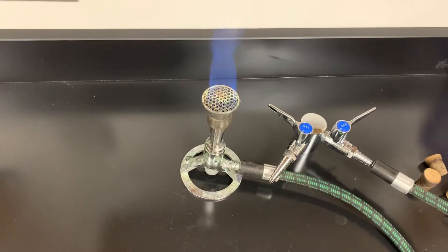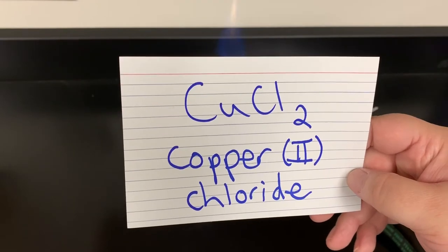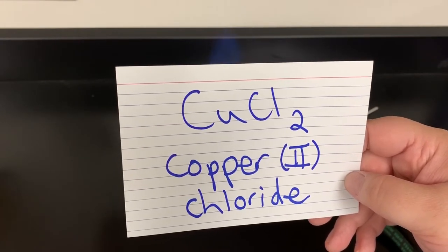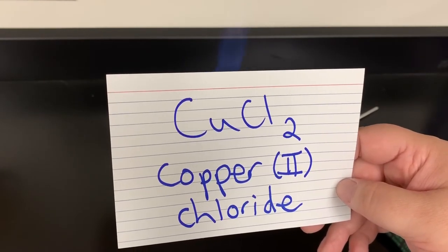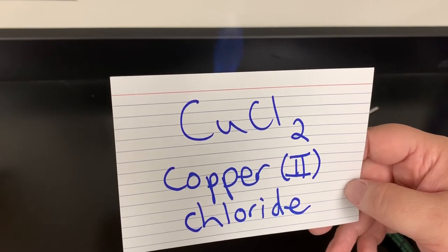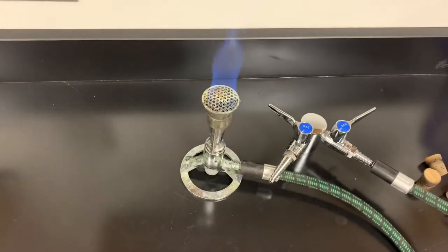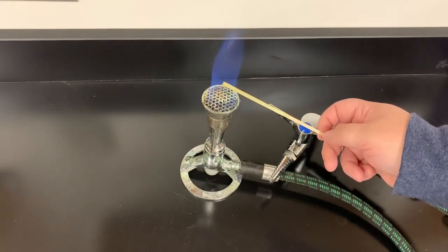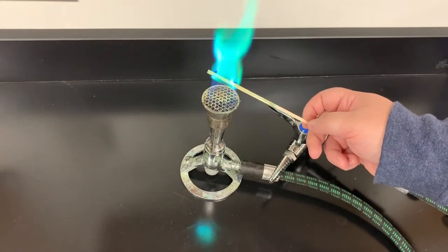The last one for part one of our video is copper(II) chloride. Make sure you have the two there for the copper, because copper changes its charge — sometimes it's a plus one, sometimes it's a plus two — so you have to indicate whether it's a one or a two. Copper(II) chloride goes in here and we get a lovely green color.